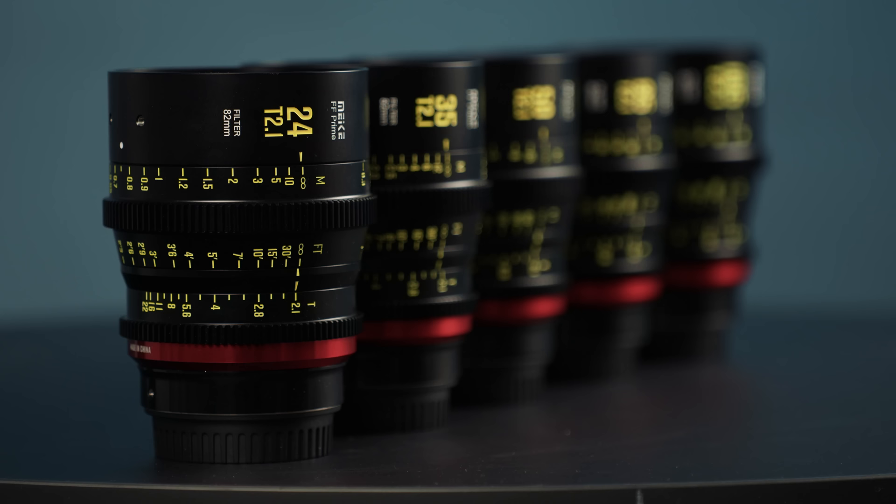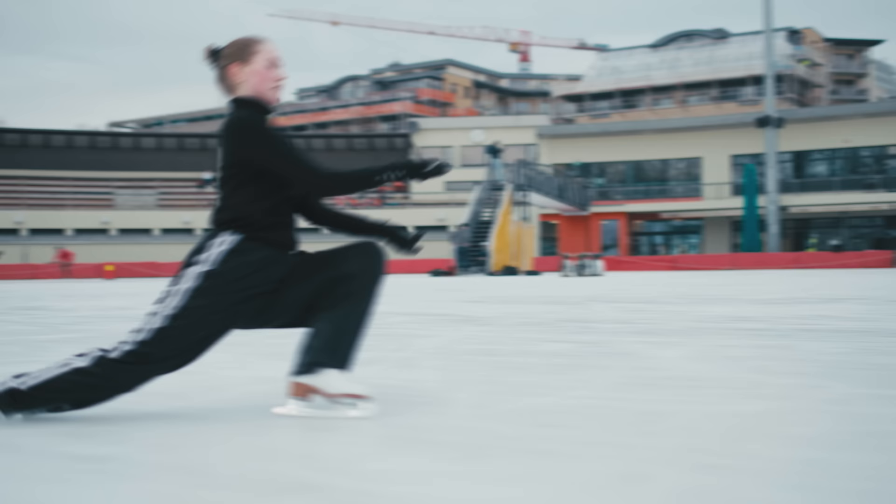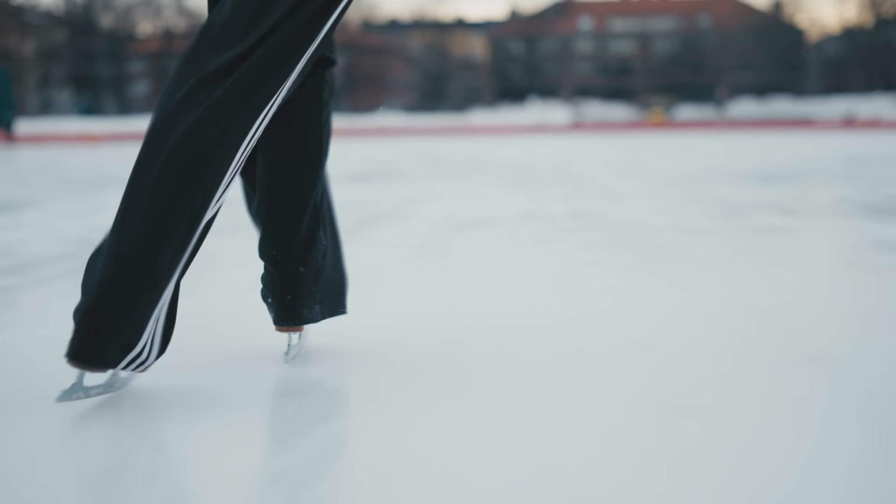I think the images turned out great, and having such a wide range of lenses that we could swap out during the shoot without having to recalibrate the gimbal or anything like that was really, really nice. In terms of image quality the images look great, but it's difficult to tell just based on this shoot, so I think we should put it through some more tests. Before we shoot a big commercial with the Maike lenses, let's do a comparison between our still lenses and the Maike lenses.